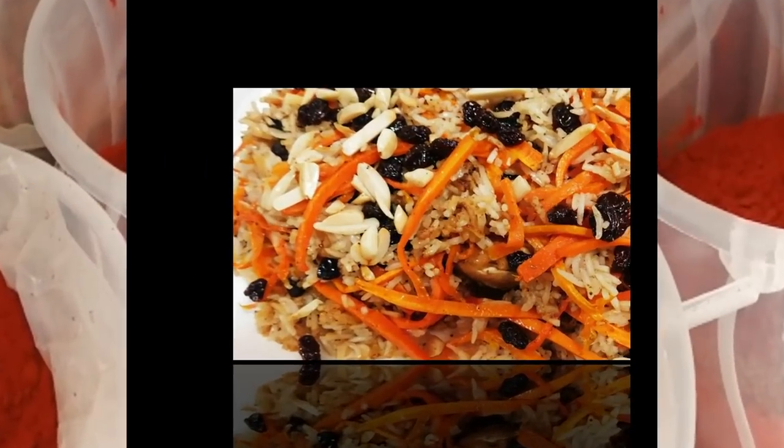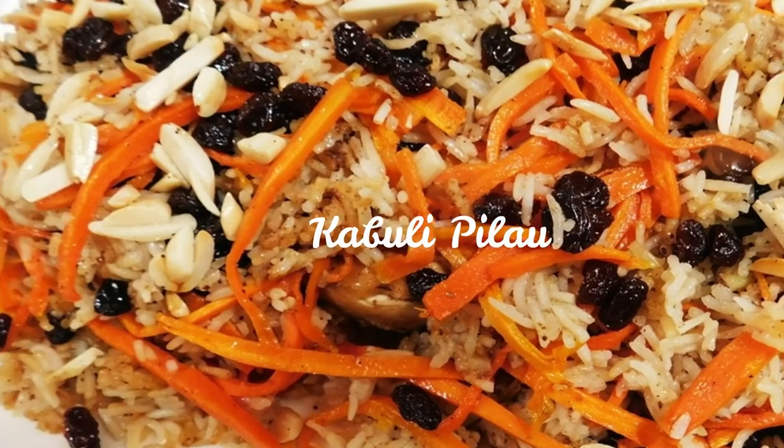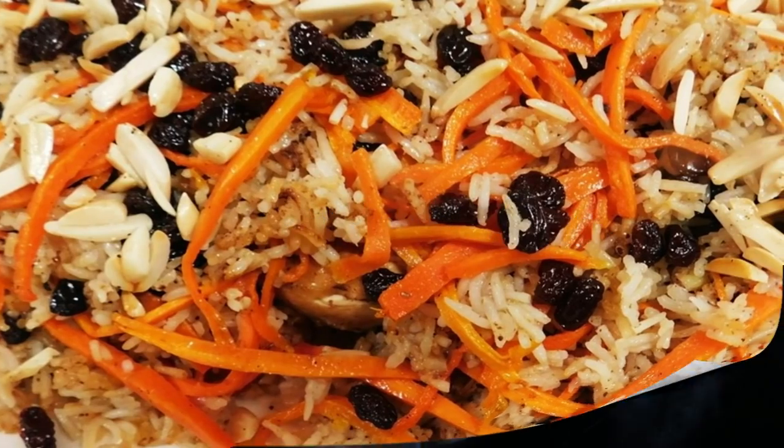Welcome, Karibuni, to Aroma of Zanzibar. Today I'm going to share with you how I'm making this delicious and colorful Kabuli pilau.